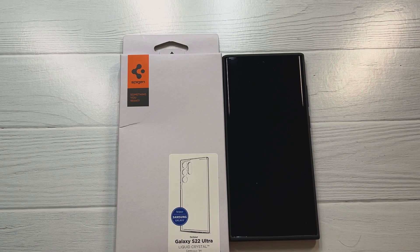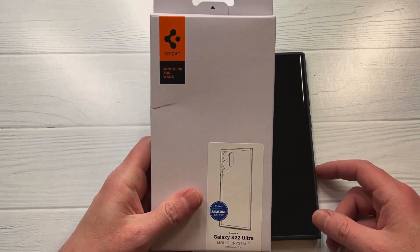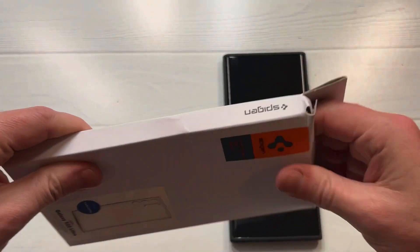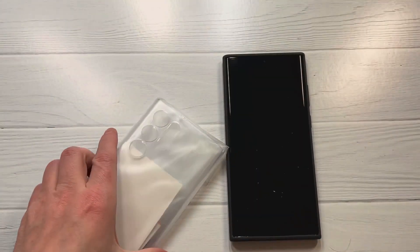I'll throw the link in the video description if you want to check it out — pricing is about 15 bucks, though it depends on the day. I got this one on Amazon. It's a crystal clear case, so let's get right to it and see if it's a hit or miss. I've been looking for a clear case for my S22 Ultra.